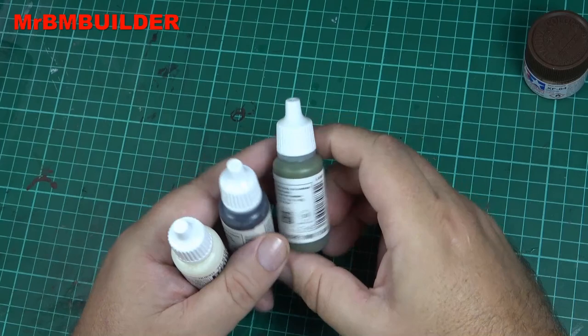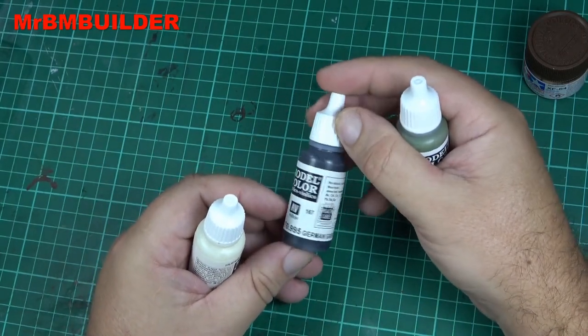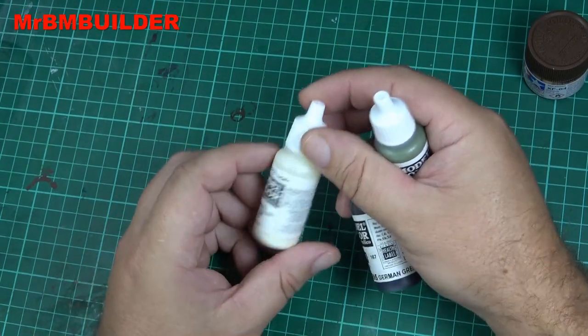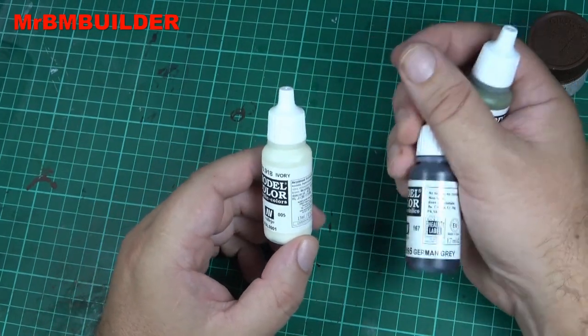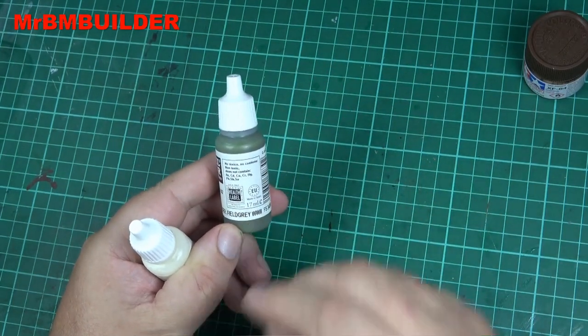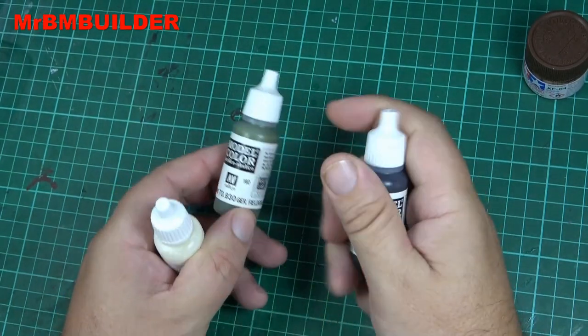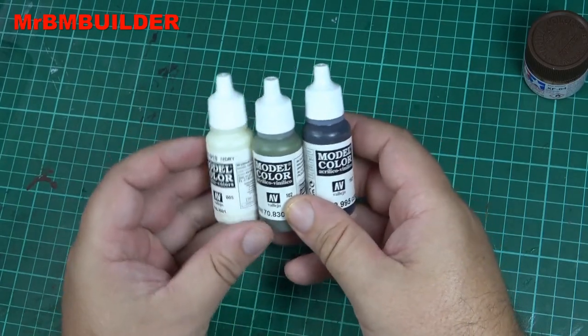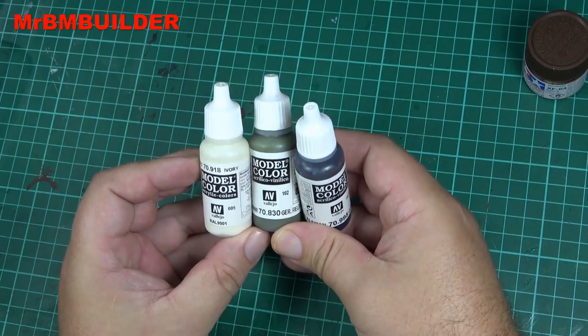For this, all I'm going to use is three colors. I couldn't find my standard black from Vallejo, so I'm just going to use a German gray. We'll use a white — you can use all types of whites, this is just an example. To start off, we'll get a proper German field gray for our base color, and then for our low lights we'll use the gray and for our highlights we'll use the white. So basically just three colors.